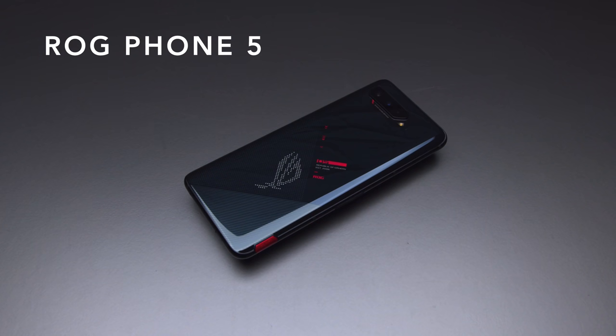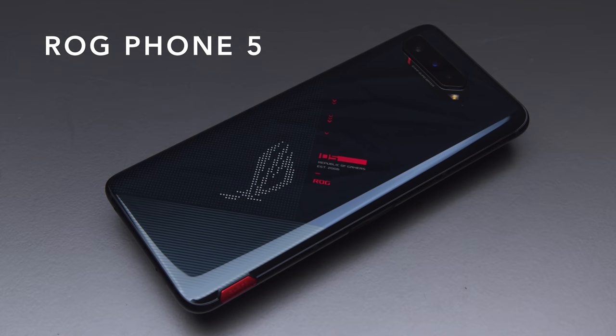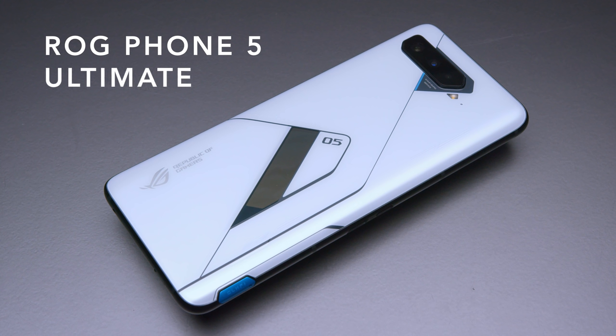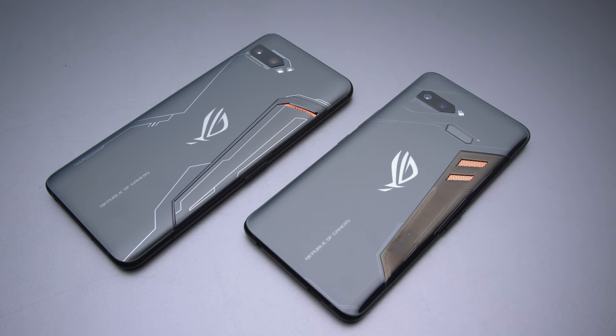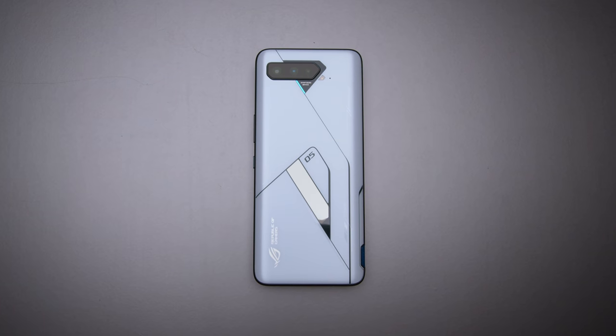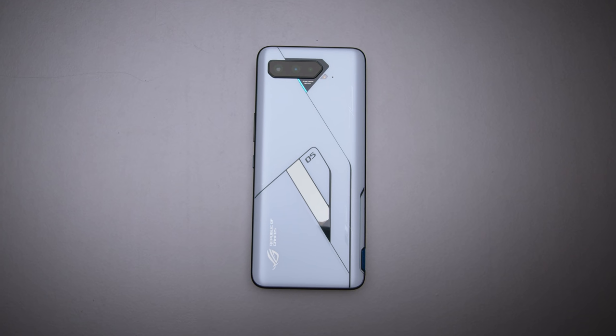Let's start off with the design. There are two phones here: the regular base ROG Phone 5 and the Ultimate Edition. They've gone away with the design gimmicks from previous iterations. ROG 1, 2, and 3 had design elements on the back to give the illusion of thermal dissipation. Those weren't particularly functional, and they've gotten rid of all that stuff — it's just a nice aesthetic back now.